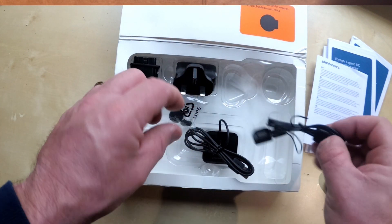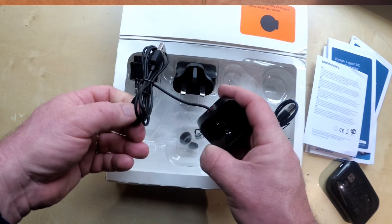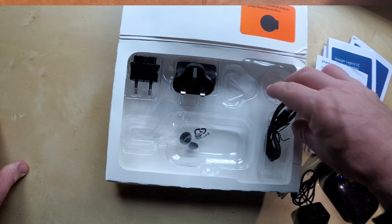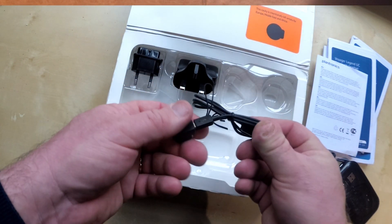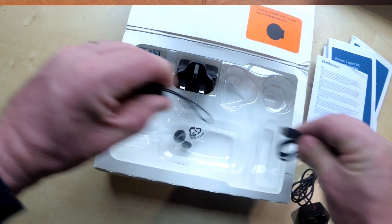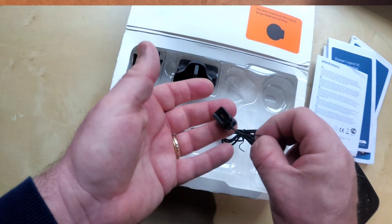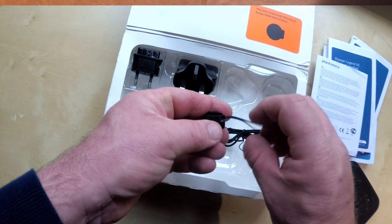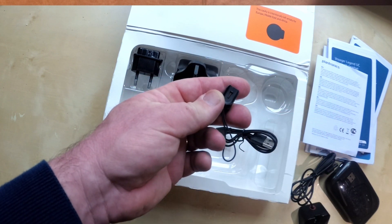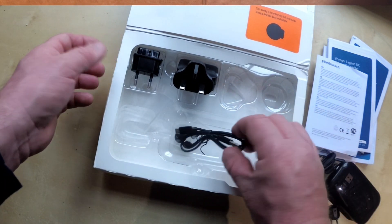This is also quite neat. The desk charger is the sort of thing that you would leave at home. This is quite neat — it's nothing more than a USB cable with a little adapter on it. I can take that off there — there's the adapter and it comes with this little safety hoop so you don't lose it. And that's also necessary for charging.